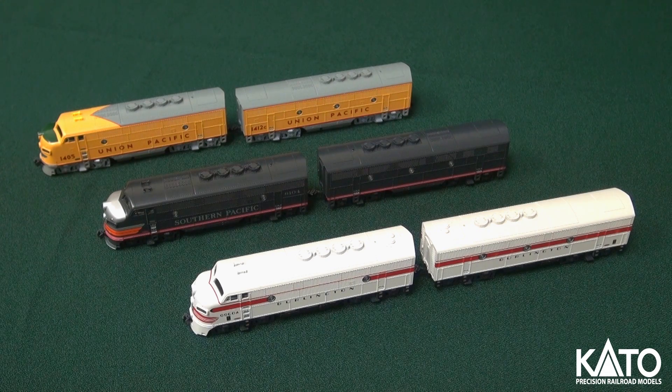Hi guys, I know it's been a while since I've done one of these, but I just wanted to go over some of our recent N-scale and HO-scale releases, starting with our F-units here. These are Freight F-3s. We've released three different paint schemes: Union Pacific, Southern Pacific, and CB&Q, as you can see.